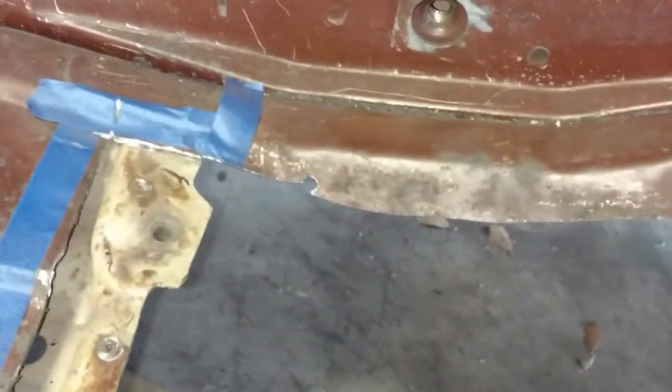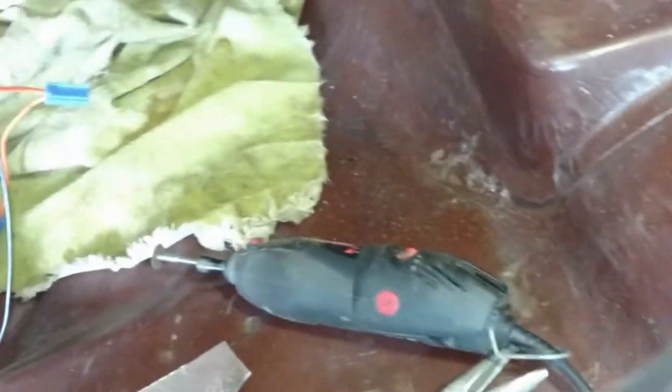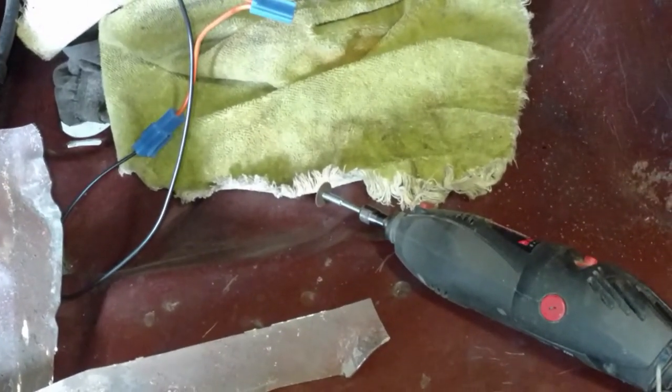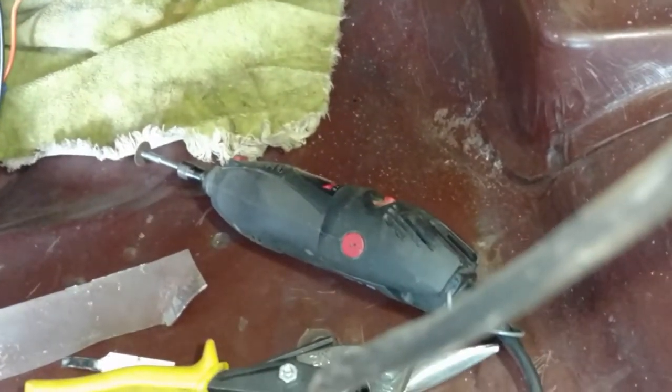We'll just work our way around. I did a lot of these curves with a combination of tools — for the small tight curves I was using the Dremel with the little cut-off bit. It takes a little while but it allows you to control the tool a little bit better and make a better cut. This isn't my final cut so it wasn't critical, but I wanted to practice with it to see how well I could control it. I was also using